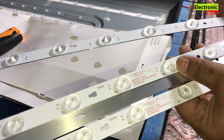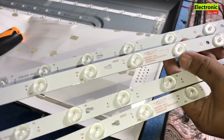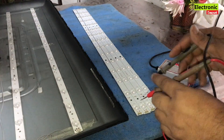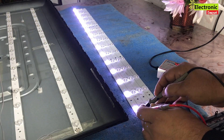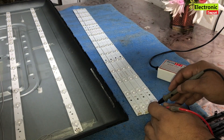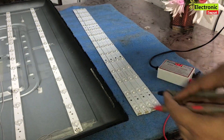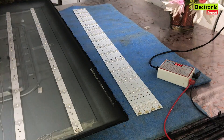So we will install new ones and remove the bad ones. I have got four strips of the same model. Now I will check the new ones — first strip is okay, second is also okay, all lights are working, third one is also okay, and the fourth one is also working. So we have a complete new set and will replace the old ones with the new ones.